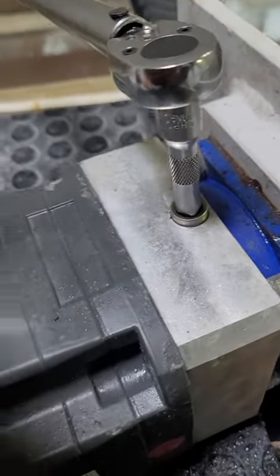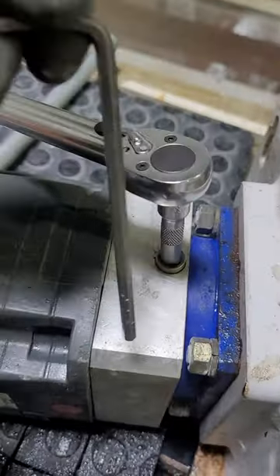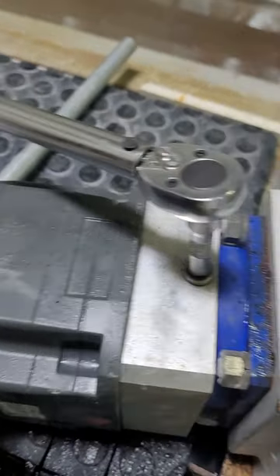I had to use a bit, 6mm, to remove the set screw, because the fixed allen wrench was flexing too much and it was not coming out.